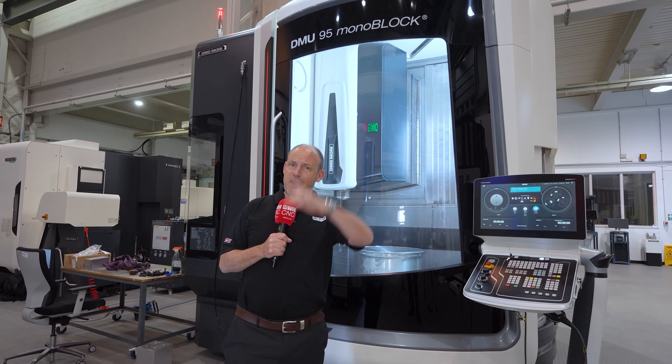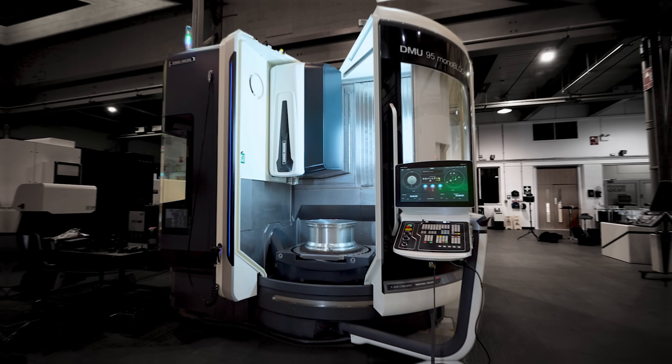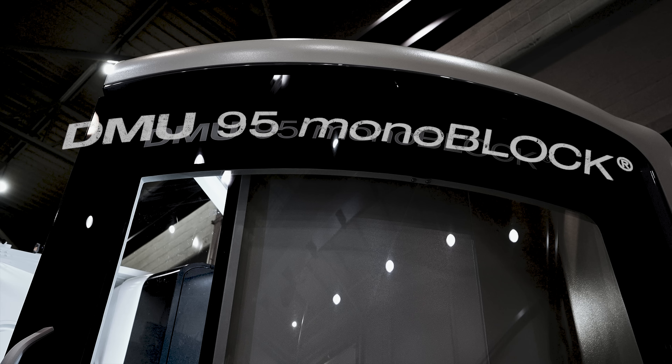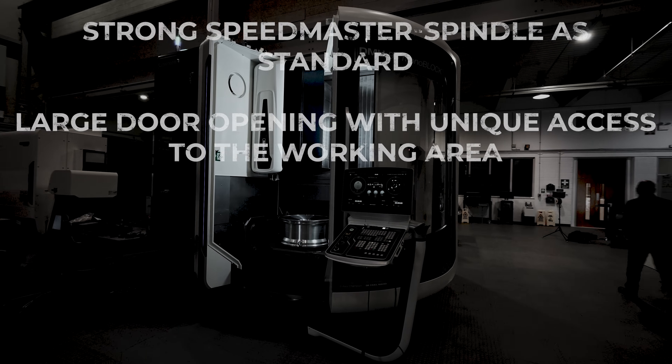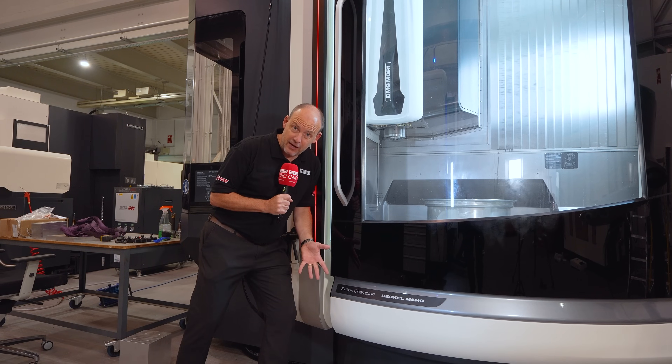So you've stumbled across this video and you're in the market for a brand new 5-axis machining centre. How about this one from DMG Mori? Now this is a pretty bold statement — 5-axis champions — but why?